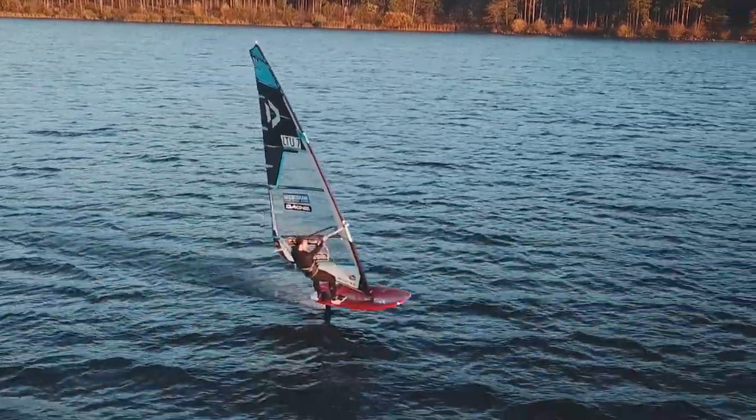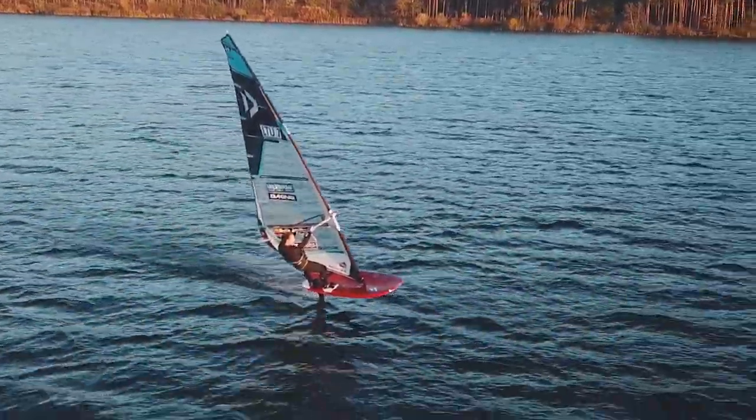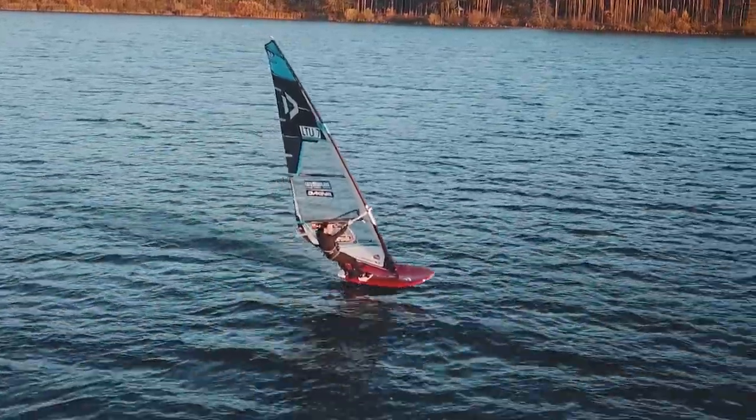Let's say you're foiling along on a half-wind course, powered up but not too much — just enough to stay on the foil, push for some speed. You decide there's a really nice beach upwind and you want to go there. How do you do that in the fastest way? Well, let me tell you.